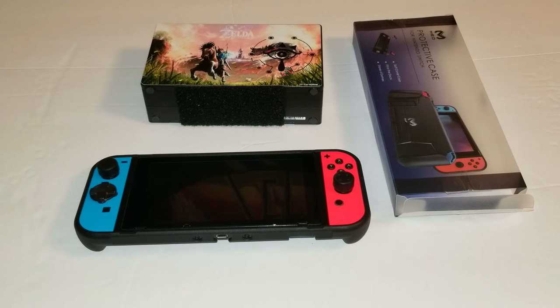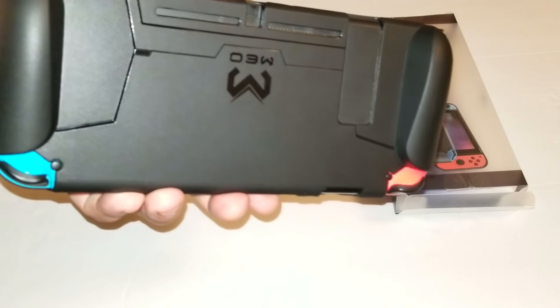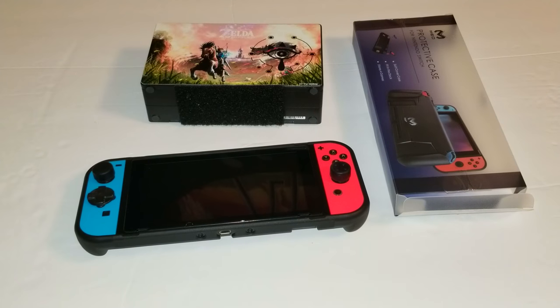The case is really thin and has a rubberized matte feeling to it, so it doesn't slip out of your hands and doesn't get fingerprints all over it. I like the way the back looks. That's about it — thank you for watching.